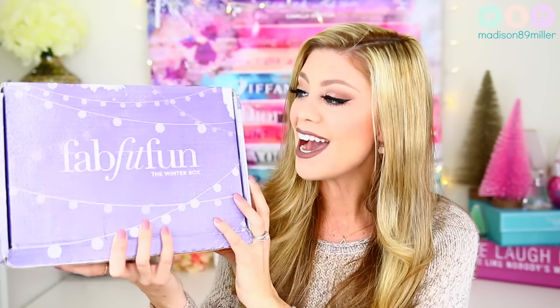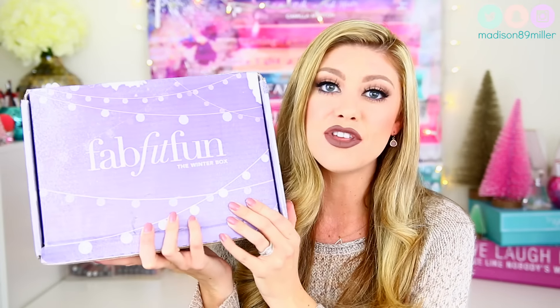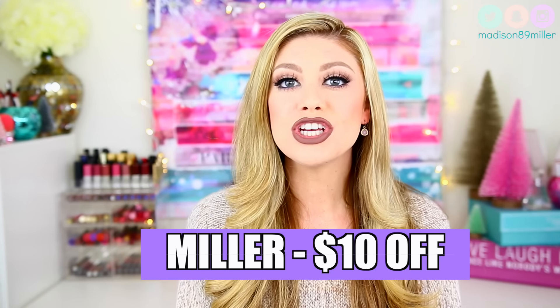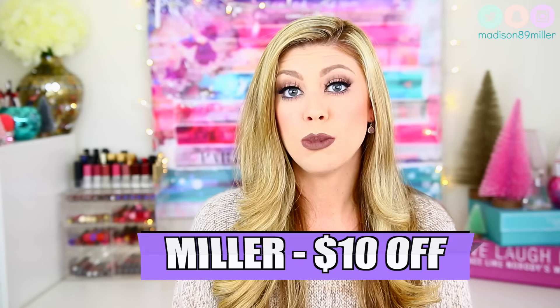It's so nice to get rain in California — I have definitely missed it. But I'm really excited to be doing another FabFitFun unboxing. Basically, FabFitFun is fitness, fashion, and lifestyle all mixed into one, which I love. It is $49 a month, but if you use my code Miller, you will get $10 off your first box, which is awesome. So make sure to use that code if you want to save some money.